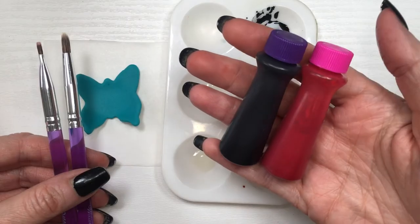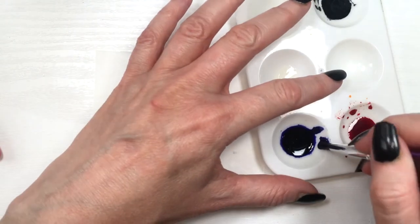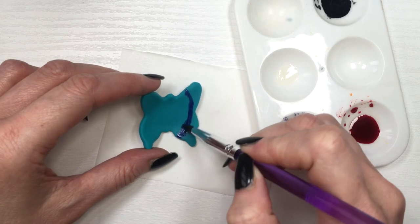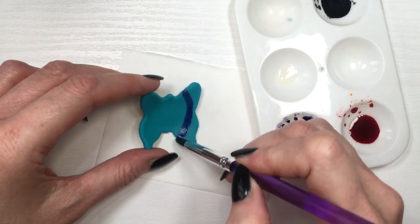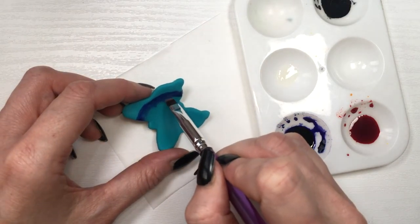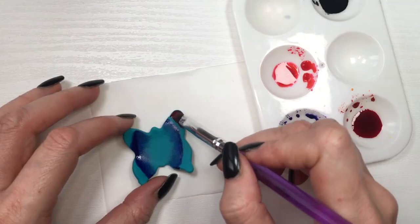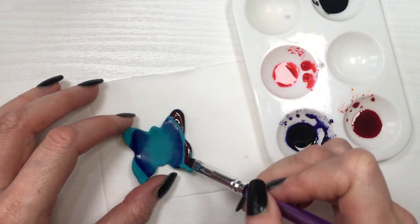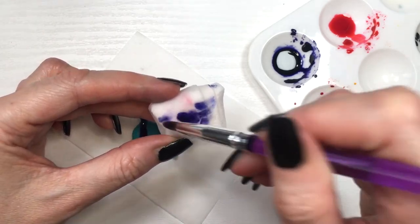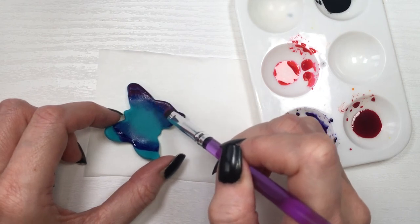For the blue butterflies I use the bigger Wilton brushes, mixing purple and pink with my extract. I add a line of purple first, blend it, and smooth it — similar to blending the red on the orange butterfly — but this time smoothing everything toward the middle. Then I apply some pink, which reads more purple since I'm working over blue, and blend it toward the middle as well.